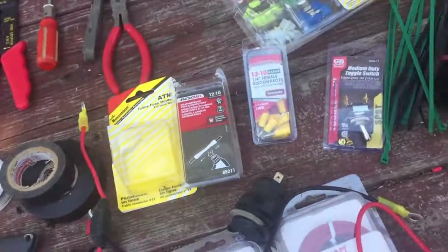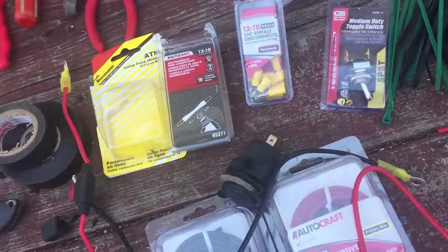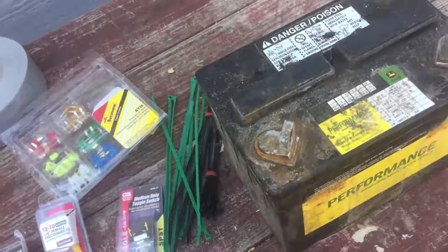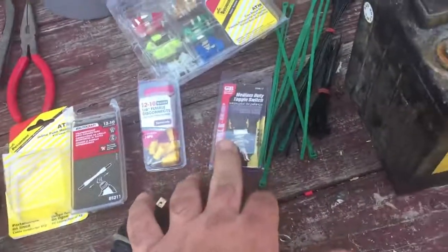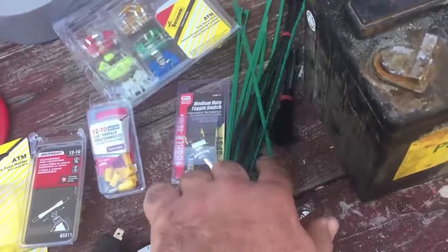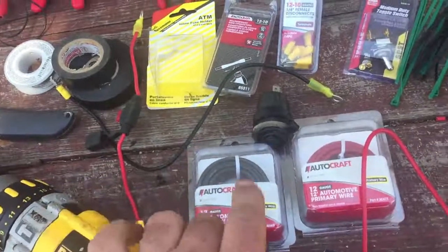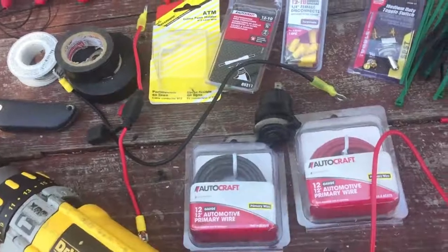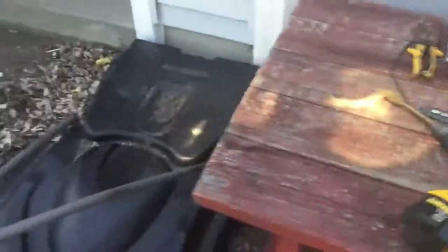I also have a switch. The reason I bought a switch is because I want to be able to shut it off completely — when you try to start your engine in cold weather, you don't want any load drawing from the battery. I'll install it just inside the hood where I can just flick it on and off. We also need some zip ties and wire — I have 12-gauge wire, black and red for positive. You need at least six or seven feet to run the wire from the glove box to under the engine. I also used a one-inch drill bit.